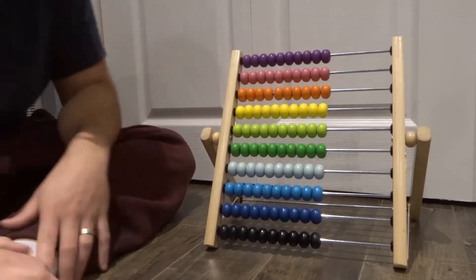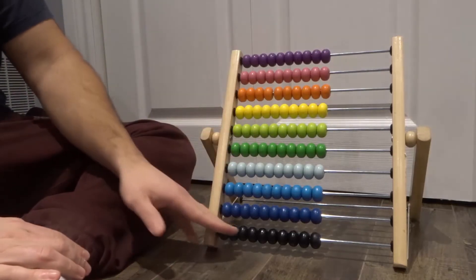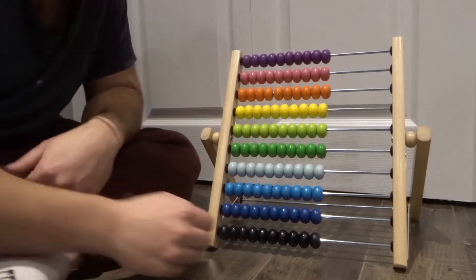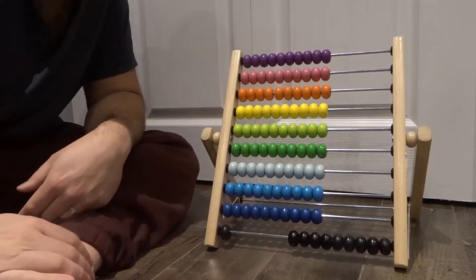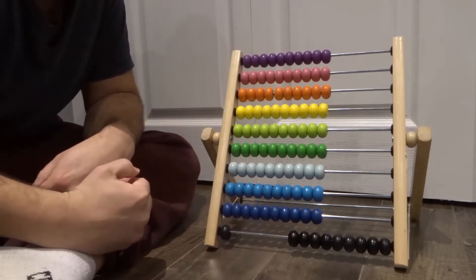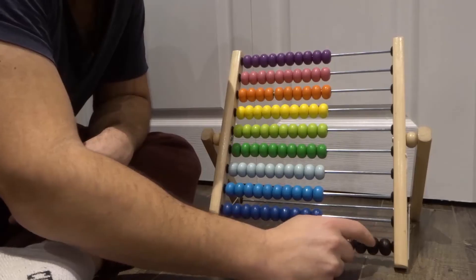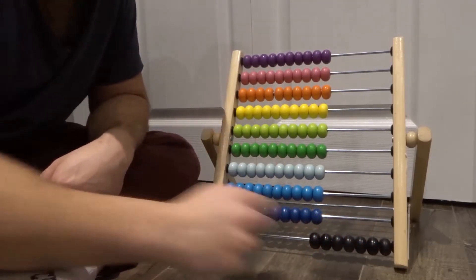Now how do you subtract? Subtracting is kind of easy. I would say it's even easier than adding when it comes to using an abacus. Let's say we were to do something like nine minus two. So we're going to start off with the bigger number, which would be nine. I'm going to move nine beads like that, and we're going to subtract two — so we're going to move two beads back. So nine minus two is whatever we have left over here: one, two, three, four, five, six, seven. Nine minus two is seven.